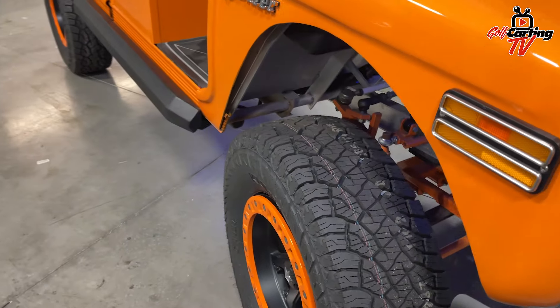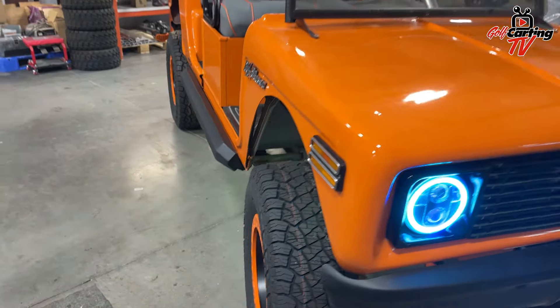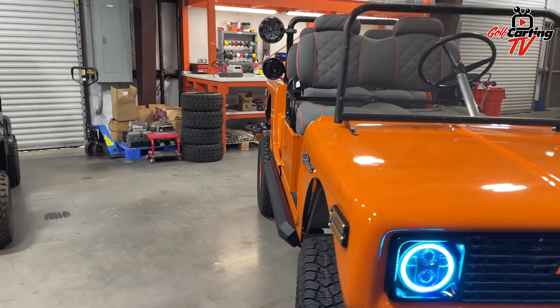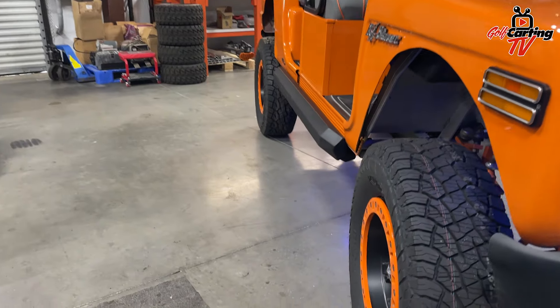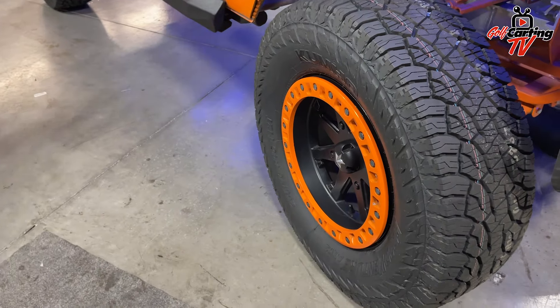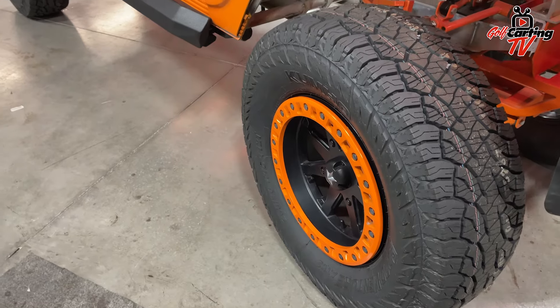As high as it is, it rides pretty well, to be honest with you. MSA came in and set us up with some really nice bead locks — they're actually the real deal, which is nice. So it's like an ATV style. Oh yeah, we have lug adapters.